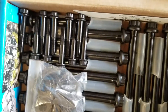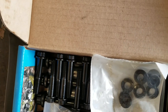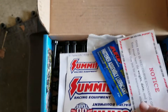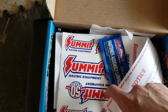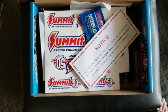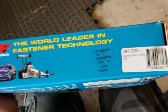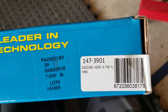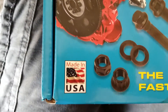The washers and the little washers and all this. And cool stickers from Summit Racing. And here's the part number so you can type it in and look it up at Summit Racing. Made in America.